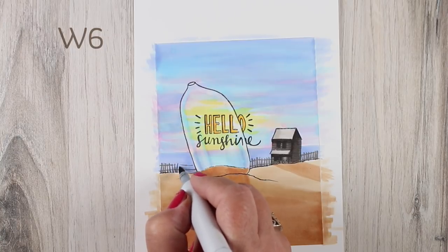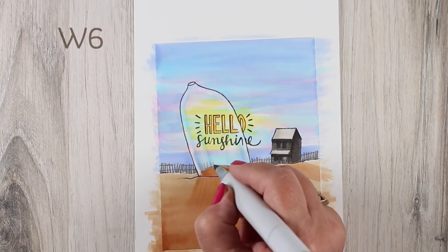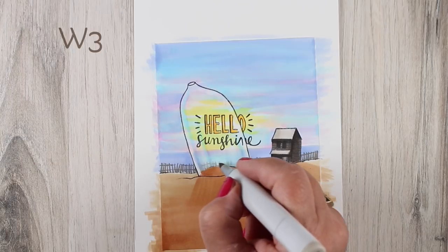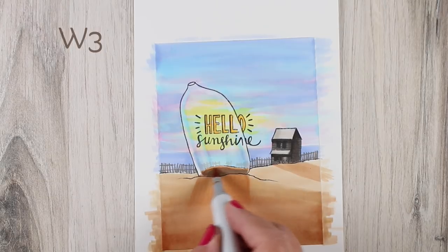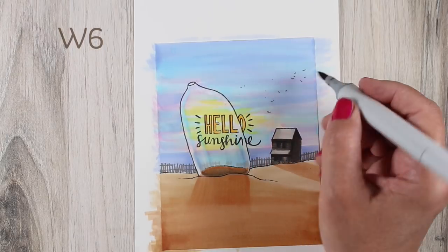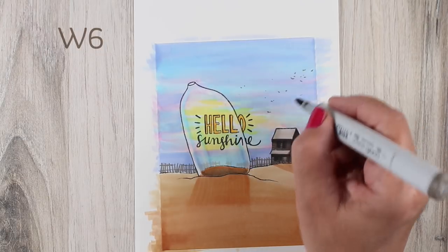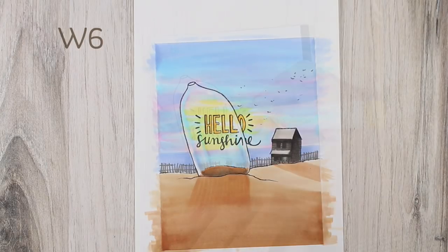Then I drew a fence. The best thing about beach fences is they're never even — the slats can be all different kinds of kittywampus, and the line doesn't have to be straight because it goes up and down the beach hills. It really adds a little element of beachiness without needing mad drawing skills, so all you have to worry about is your coloring skills. As the fence goes through the bottle it'll be a lighter color, so I switched to a W3 to show it inside the bottle. I also added a little W3 on the sand for more contrast, and while I had the W6 out I added birds in the sky.